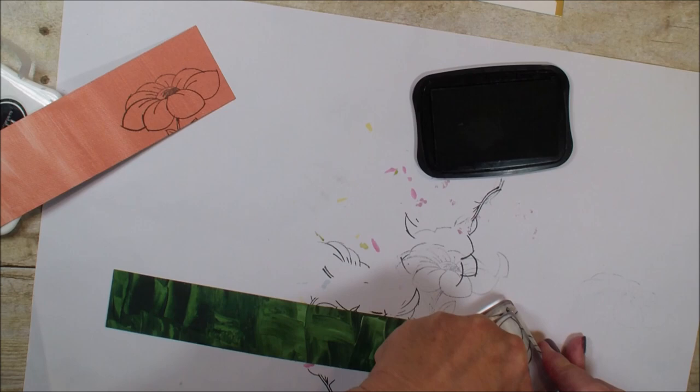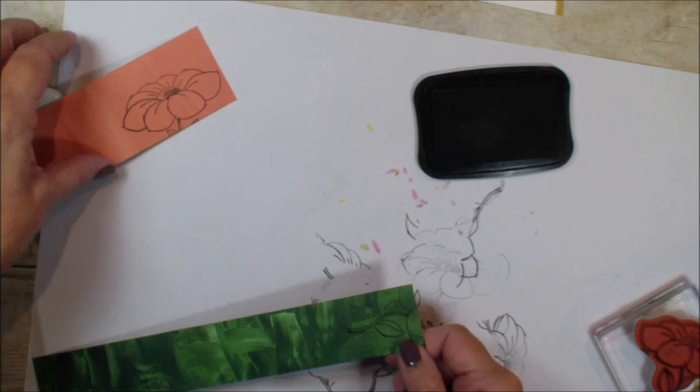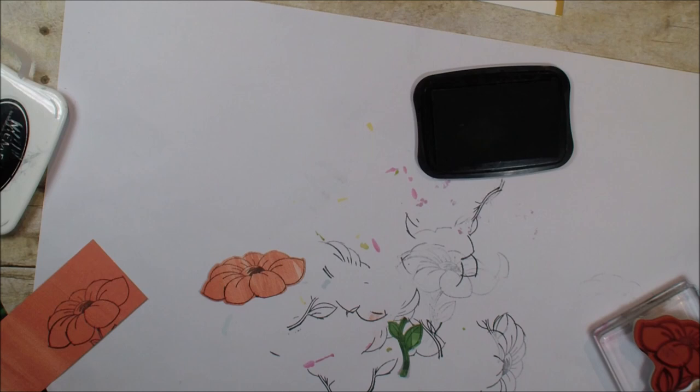What I have done is I have taken the die cut that you can purchase right now to match that ladybug stamp set, and I have already cut out just a part of that flower from two pieces. I already have them cut out like so.